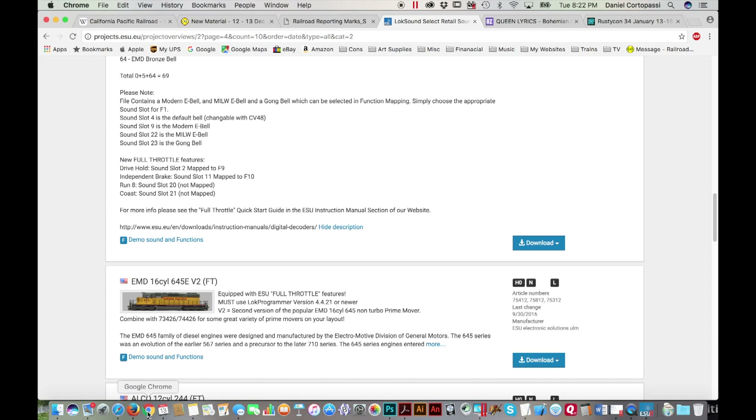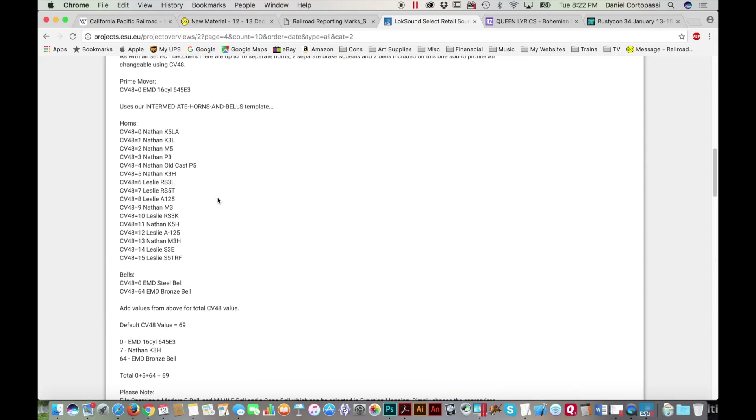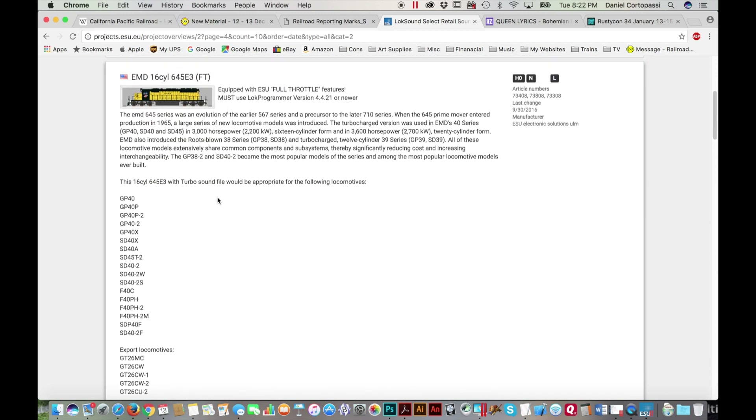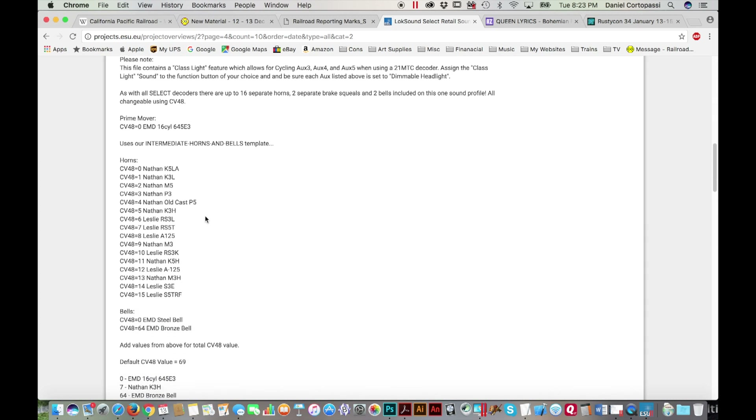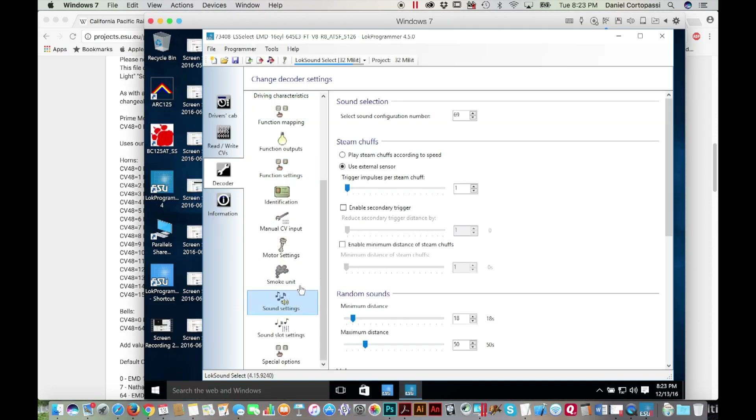I'm going to go back to the web just for a minute and look at the info in the sound file, which is the 645E3 full throttle. I see that the Leslie RS3L is number 6, and that's how you decide which horn to program it with — Santa Fe used Leslie horns for the most part. So I'm going to go back and change the sound configuration number to 6. One of the things I really like about LokSound is that they have firmware updates, so every time they come out with something new and better you just update your engine through the software and you don't have to change the decoder.